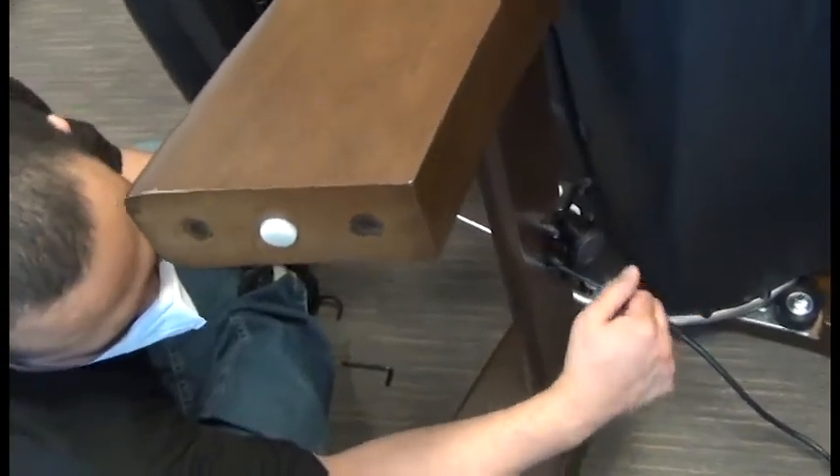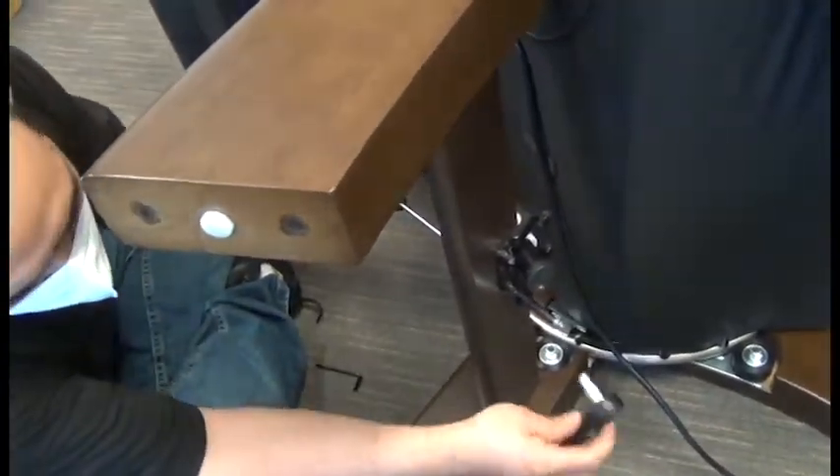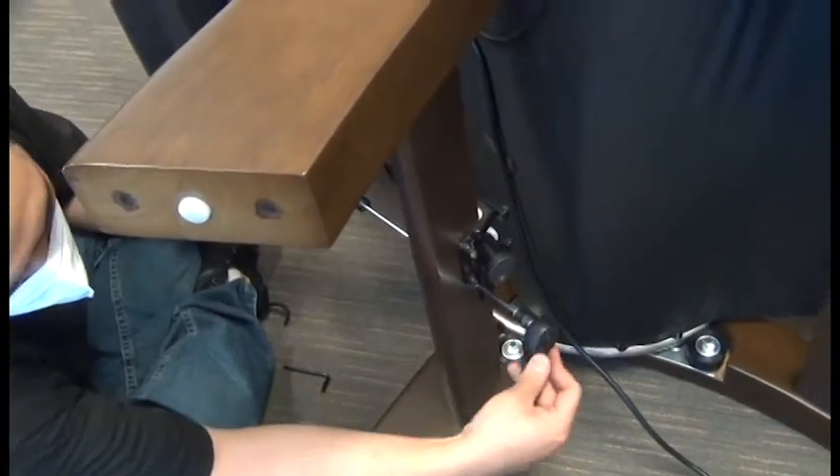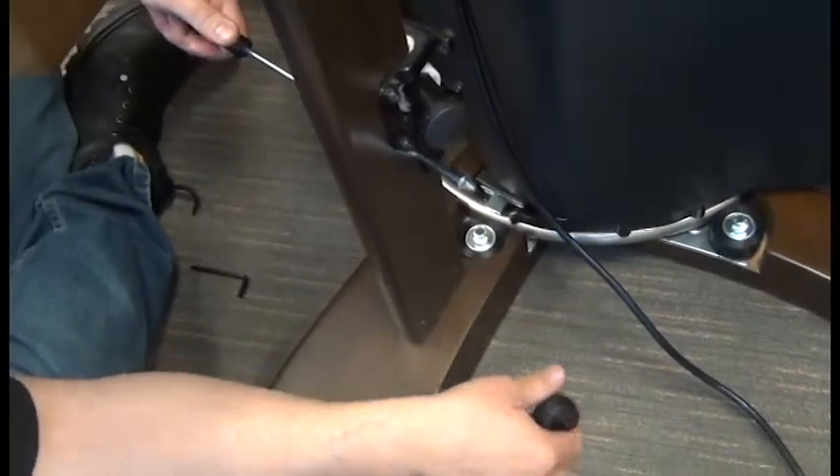You can then install it through the stretcher bar from the front and replace that nut at the rear. Get that nice and tight.